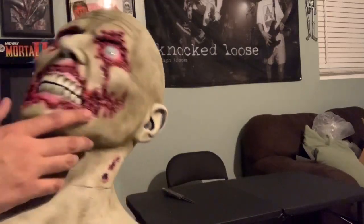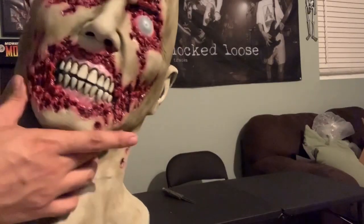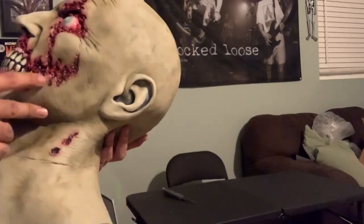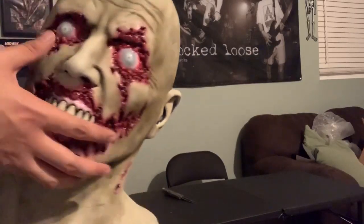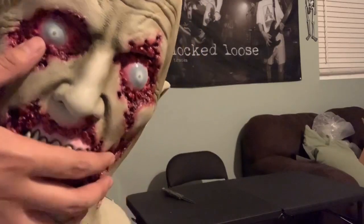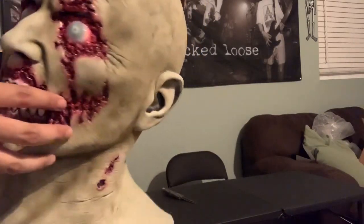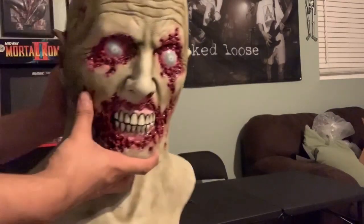It looks like it's giving his mouth kind of a jagged edge appearance, and I think it looks really, really cool. And he's got some blue eyes with some kind of bloodshot blue eyes. Looks really cool. Yeah, he looks like he's seen better days.